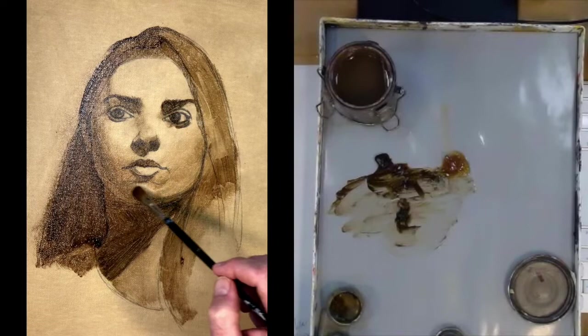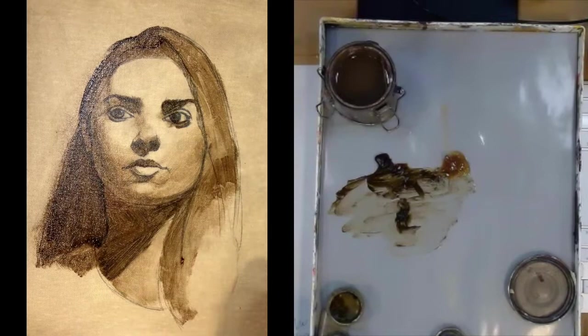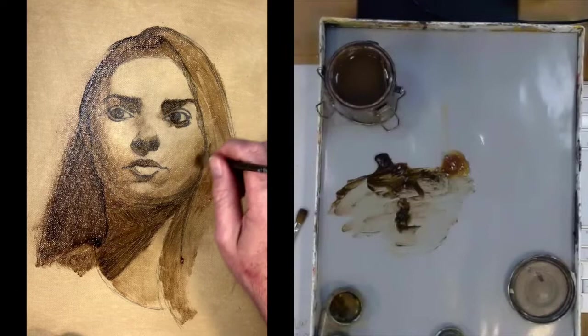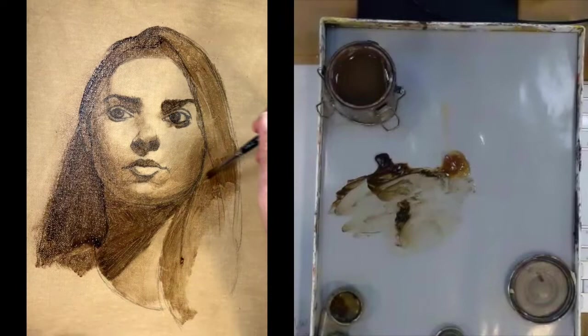Here I'm starting to model around the jowls and the chin, trying to get a nice gradation of the light from the side. I don't think I put any halftone around the top of the forehead on the right side — I don't really see much there. I see a heavy shadow I'll go back and work on. I keep dipping into my Liquin.